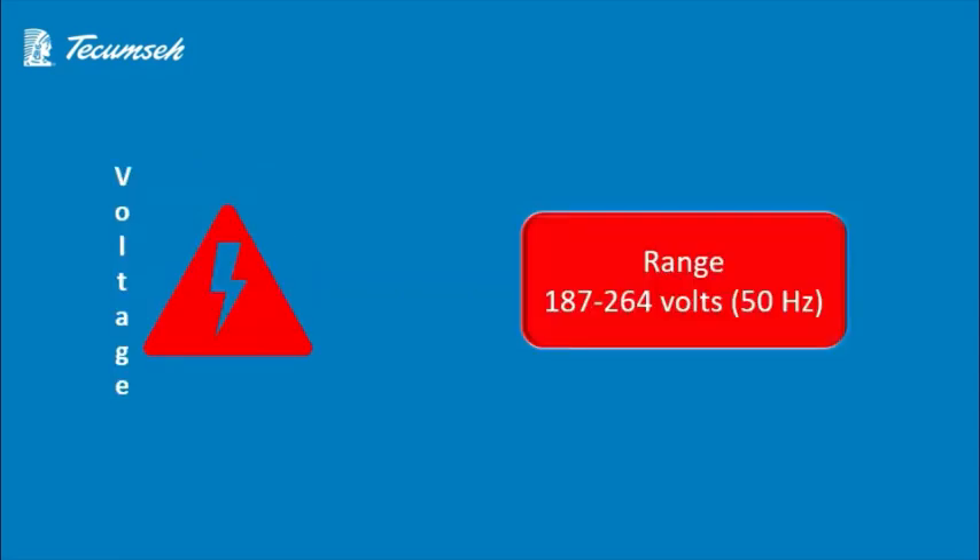Now we'll talk about the voltage range of this compressor. This compressor operates at 50 Hz and the voltage range is between 187 to 264 volts.